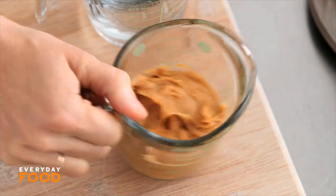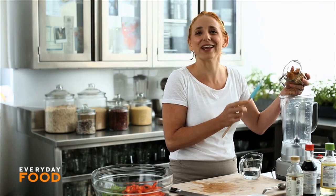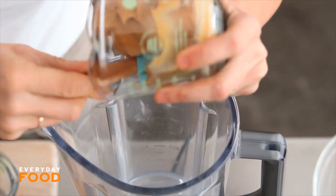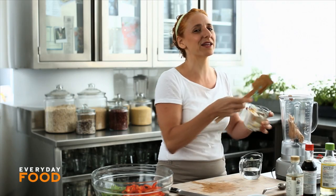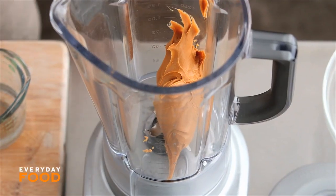Sauce is made in a blender. Half a cup of peanut butter — I'm using what I like to call dessert-style peanut butter as opposed to that natural peanut butter. I know you might think it's not that healthy. Well, I guess not. But once in a while there's just a place for that peanut butter, and I think this is it. Makes delicious sesame noodles.